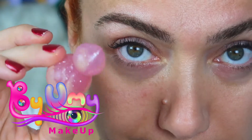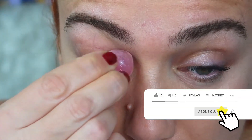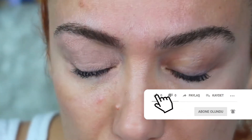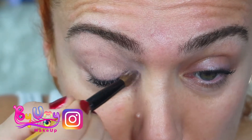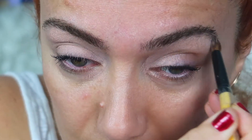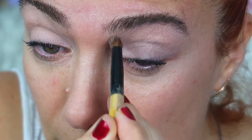Herkese merhaba arkadaşlar, Bye Me Makeup'a hoşgeldiniz. Şimdi bir göz makyajı uygulaması göstereceğim. İlk önce göz makyajı yapmak için bir baz kullanıyorum. Mac marka bir baz bu. Bu bazın üzerine istediğiniz gibi far uygulaması çalışabiliyorsunuz. Ben fondötenden önce çalışıyorum.